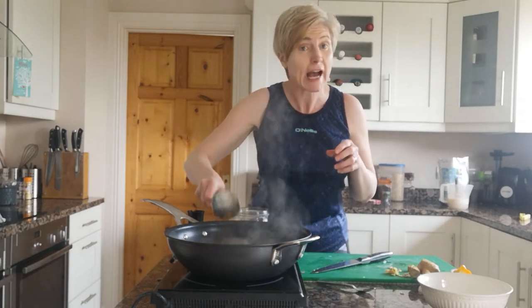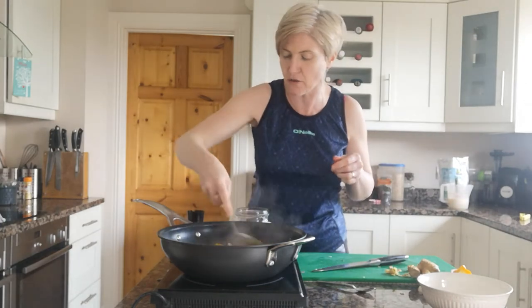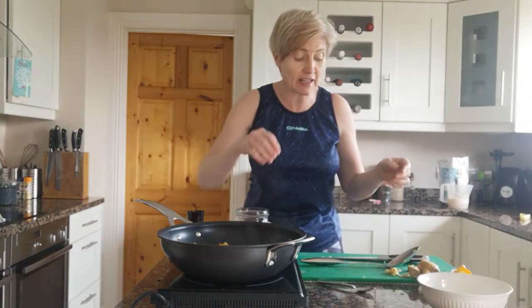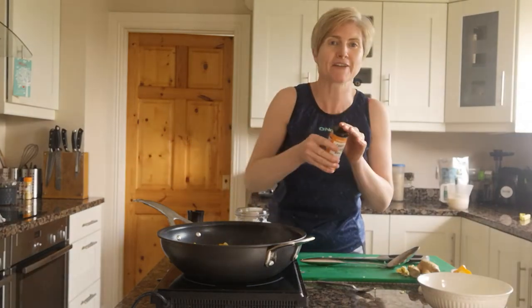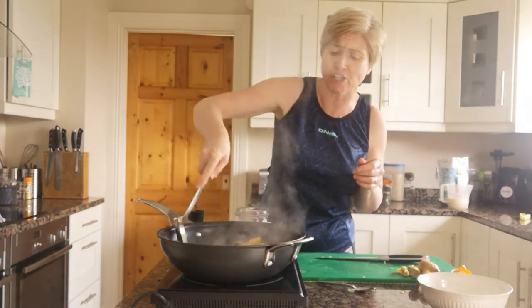We're only going to cook this very quickly because we want to keep all the colour in there. Let me just give you a quick look — you can see the beautiful colours, that yellow pepper is just gorgeous. Now let's go in with the other flavours. We're going to add a little pinch of chilli flakes. You don't need everything fresh — don't be afraid to use your dried herbs and spices. We have some nice curry powder, so we're going to go in with about a teaspoon of curry powder.